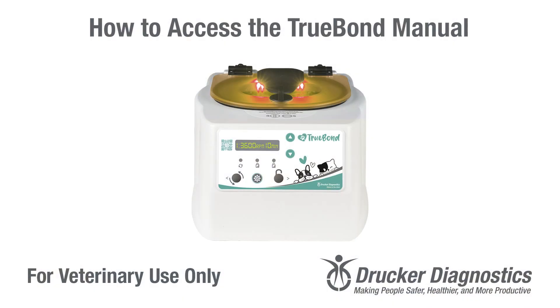How to access the TrueBond manual. Your TrueBond has a QR code on its front panel label. This QR code will take you to a convenient owners portal with a variety of helpful links for your centrifuge, including the manual.